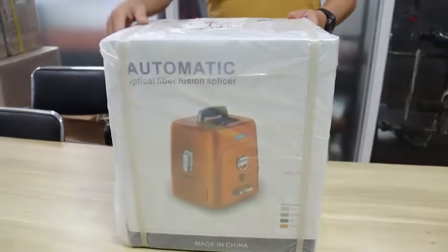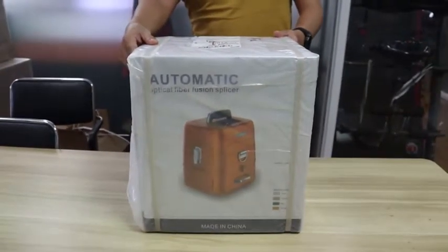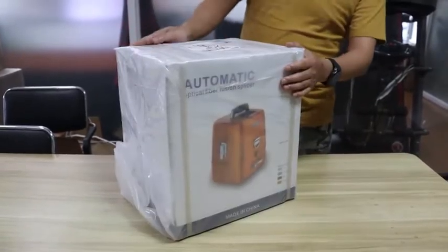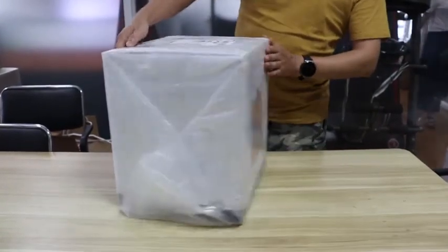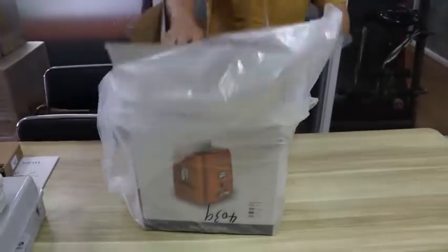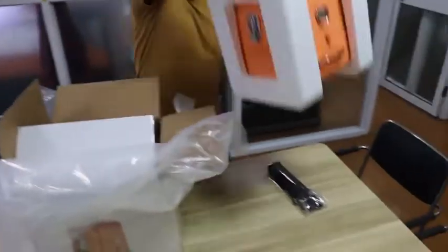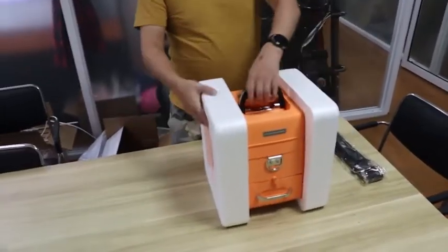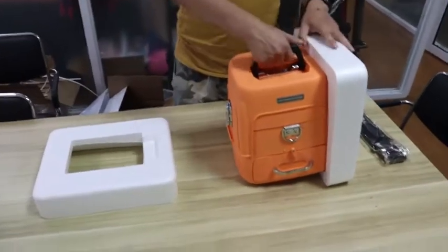You can have a check on the outer box. It is packed with PE foam, so it is waterproof. Now let's open the box and let me take out the machine. It has two PE foam forms inside of the box.